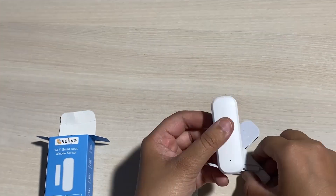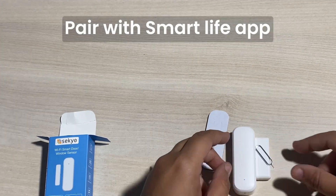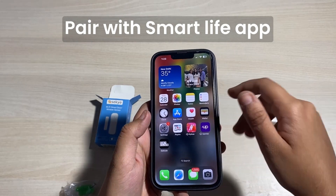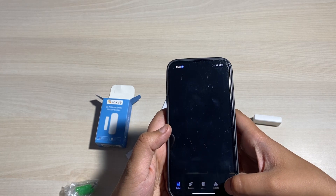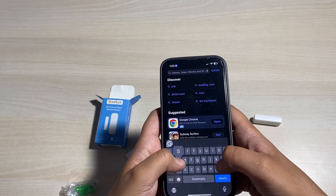Now we'll connect the door sensor with the Smart Life app. To download the app, just type Smart Life in the Play Store or App Store, or you can even scan the QR code given in the manual.